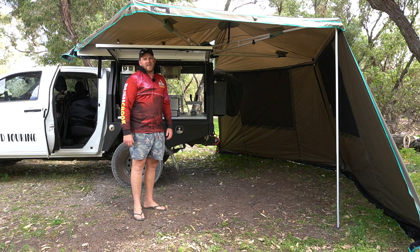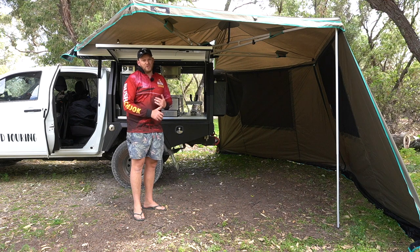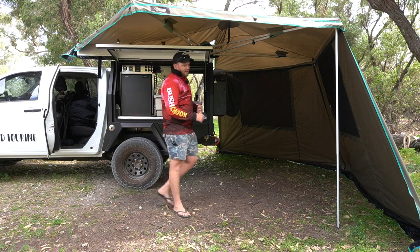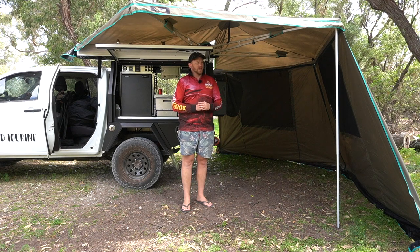I'm a fair-weather camper. I don't camp on the West Coast here. I'm never really camping in snow, and I don't camp in mud or rain if I can avoid it. I'll pick good weather, and that's when I do most of my camping.